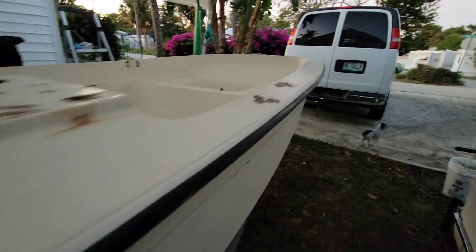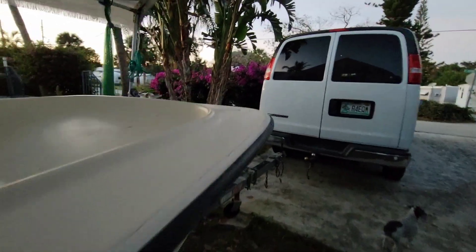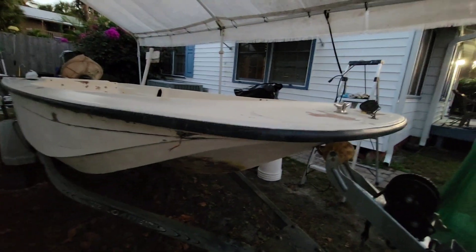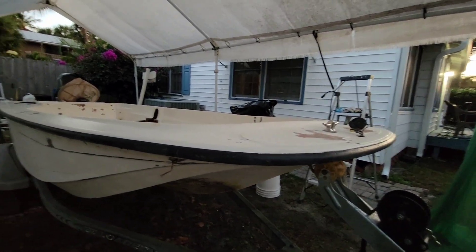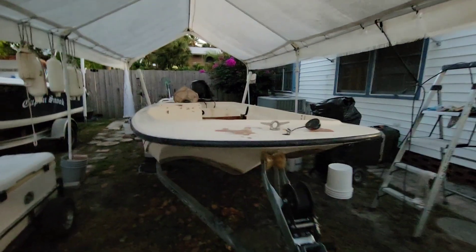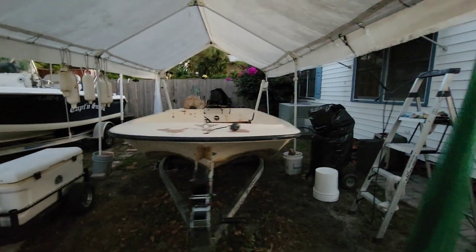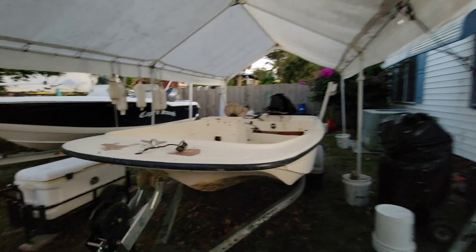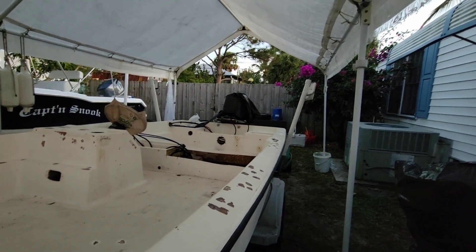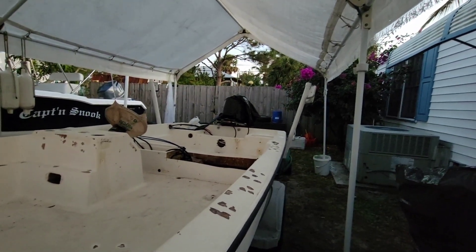That's the progress. I'll send another video out once we get maybe before primer, then after primer, and then after top coat. I don't think I'm going to put the rails back on this thing — I just like the way it looks without them, a little sleeker. I'm going to get a new windshield for it also.